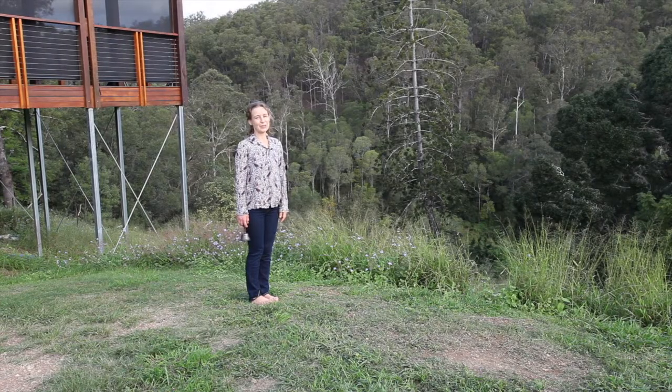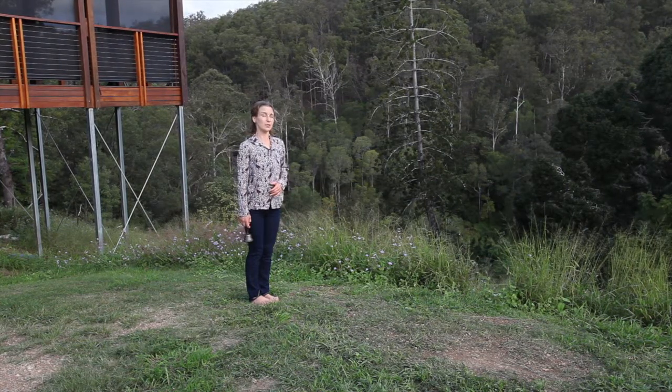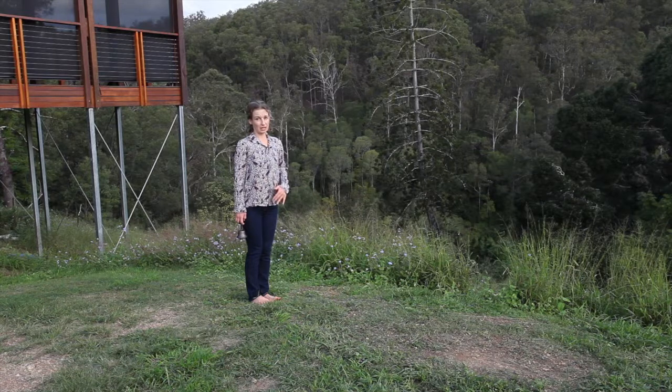Hi, my name is Celia Roberts and today we're practicing walking meditation. The instructions are simple but it is a difficult practice. It's really good to place two hands to the belly and bring all of your attention into the feet.